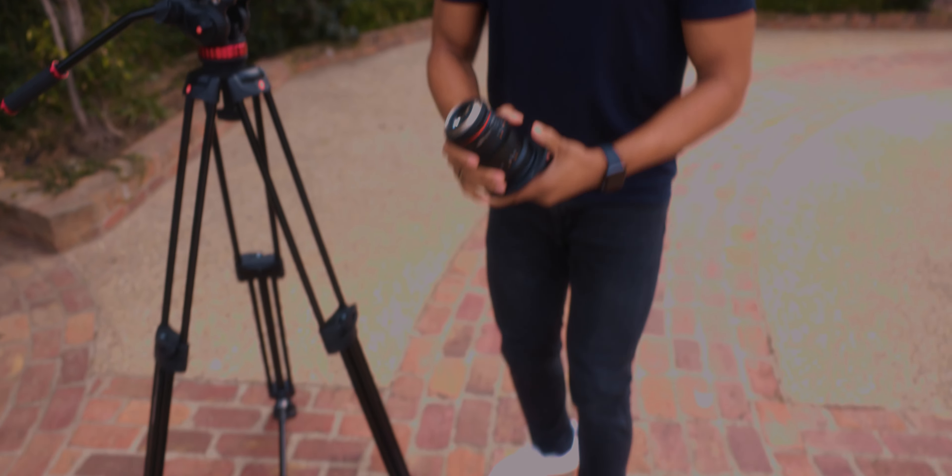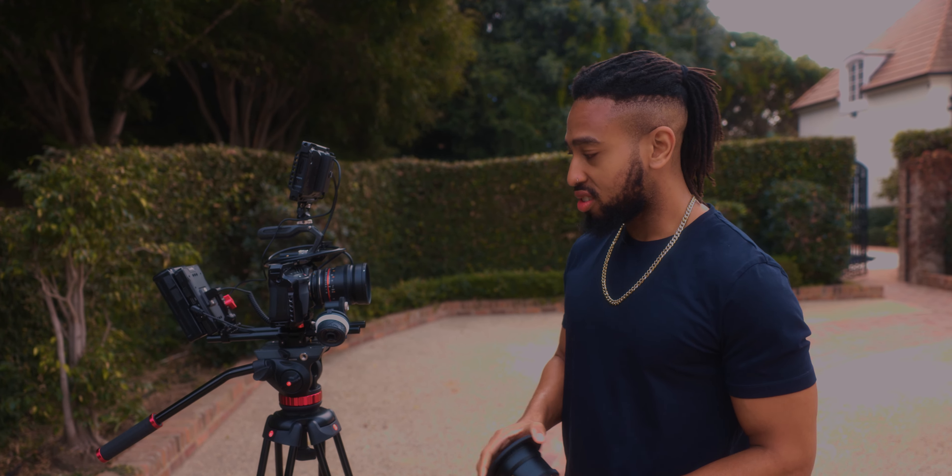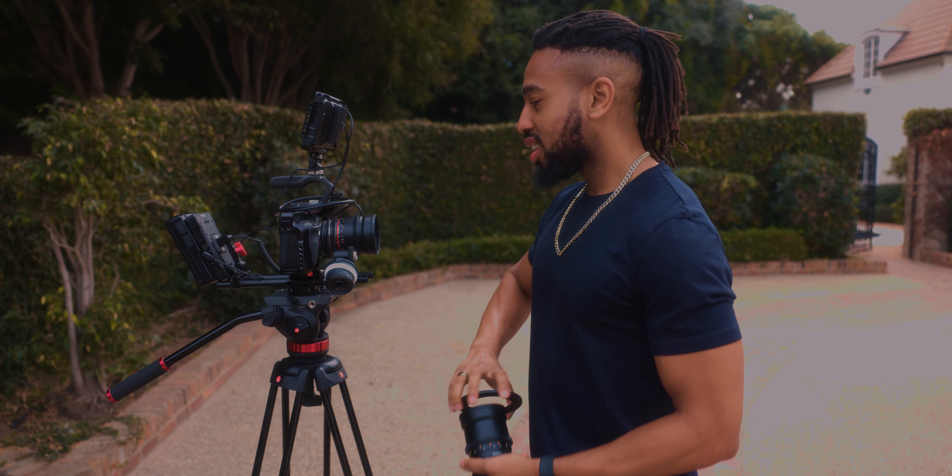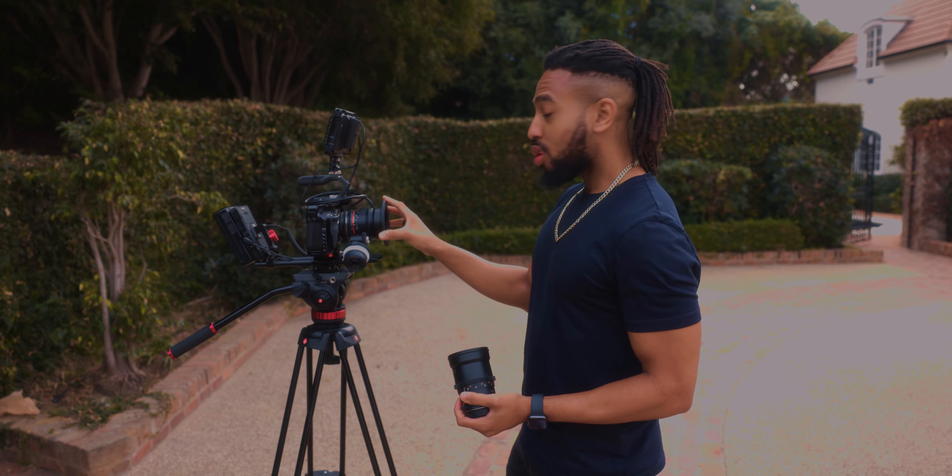You tend to want to shoot wide so you can sell how big a location is or how grand a performance is. So that's why I'm going from this 35mm, which is a little bit more intimate, to 16mm to make it a little bit more wide and crazy.